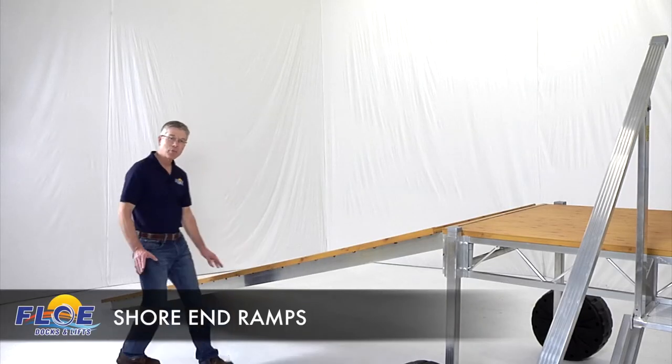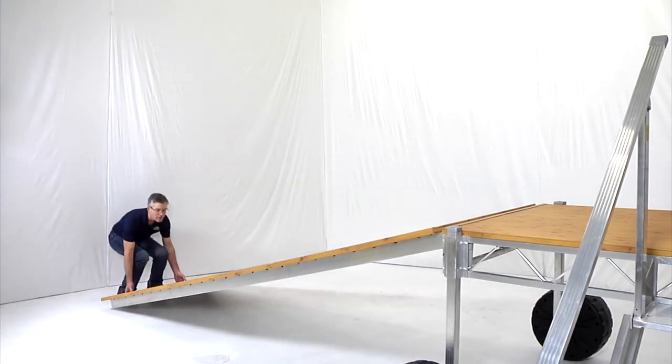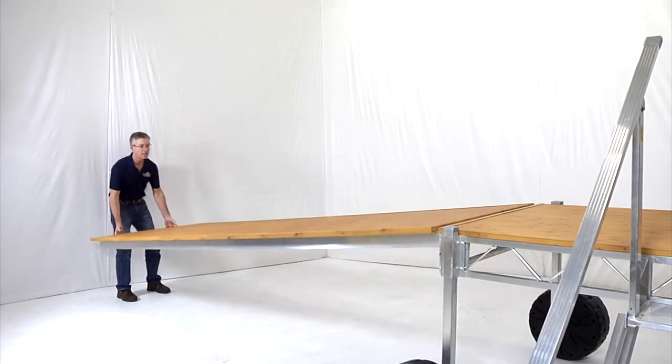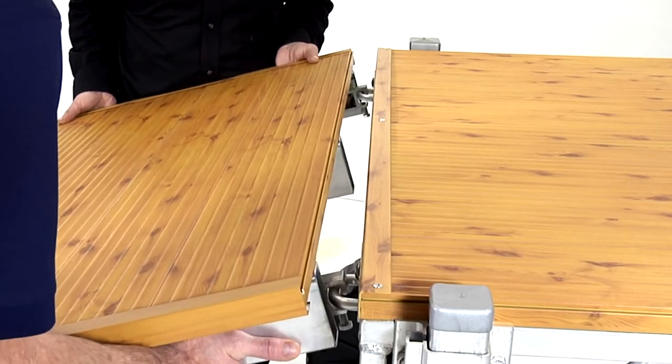Shore end ramps provide a great approach to your dock. They're available in 6 foot and 12 foot lengths and they pivot up and down to accommodate any shoreline grade. Also, they're simple to attach and remove without needing any tools.